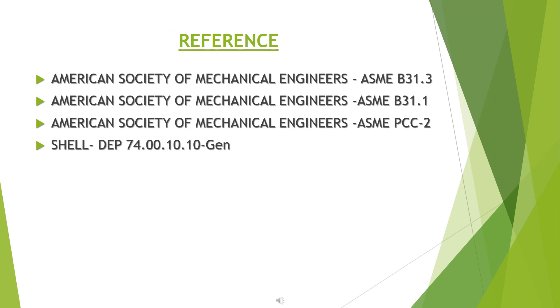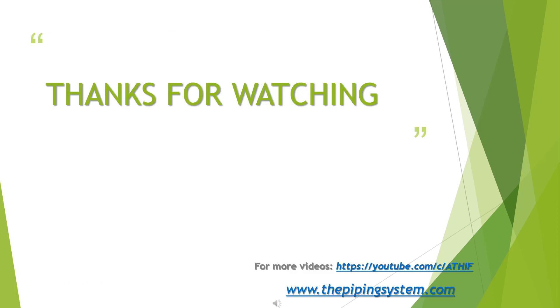The following codes were referenced in preparing this document. Thanks for watching.